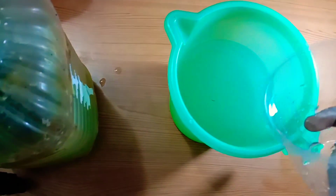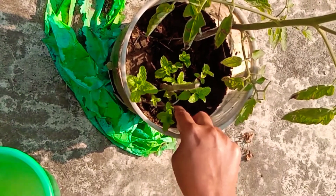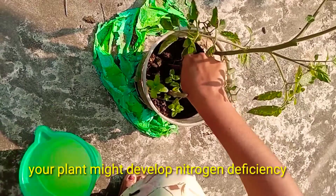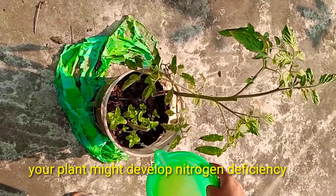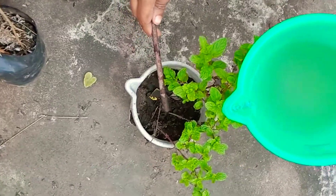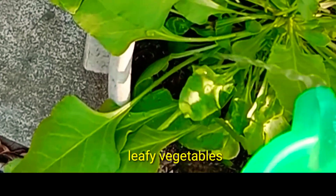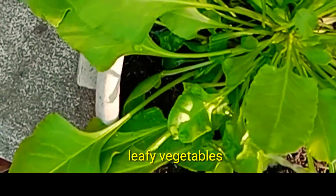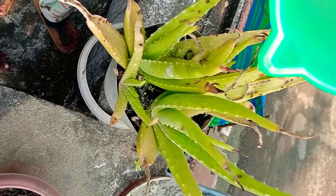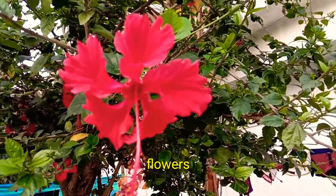Let's try this energy drink fertilizer. It can be used for vegetables, leaves, and flowers. Apply this fertilizer every 1 to 3 days for best results.